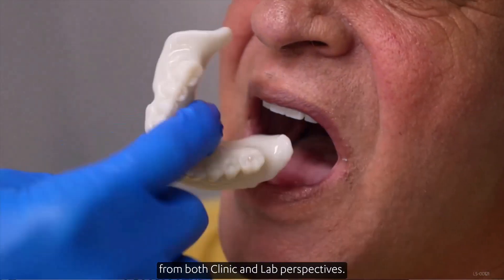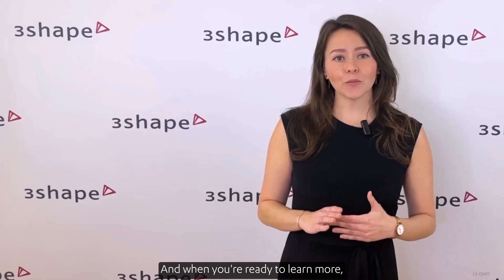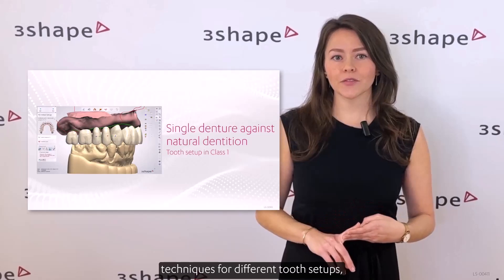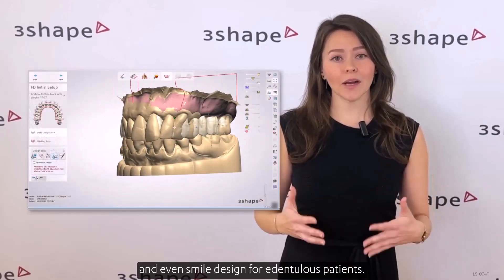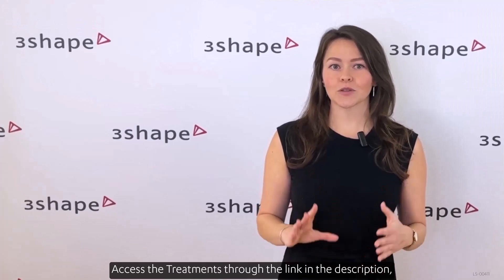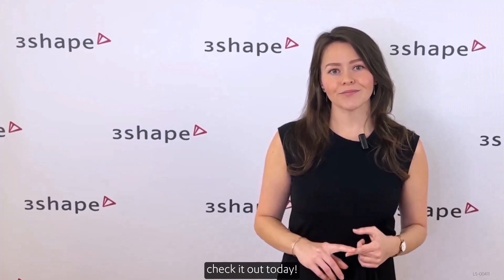When you're ready to learn more, you can delve into single jaw cases, challenging scan techniques for different tooth setups, and even smart design for dentureless patients. Access the treatments through the link in the description — check it out today.